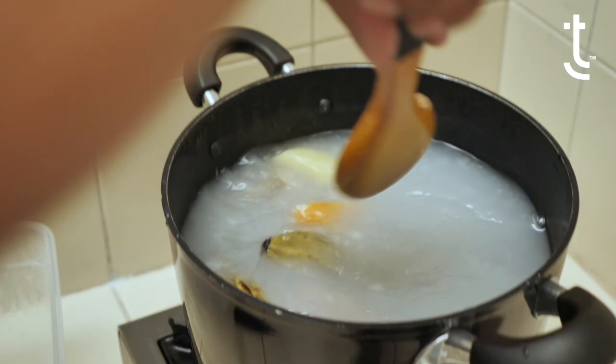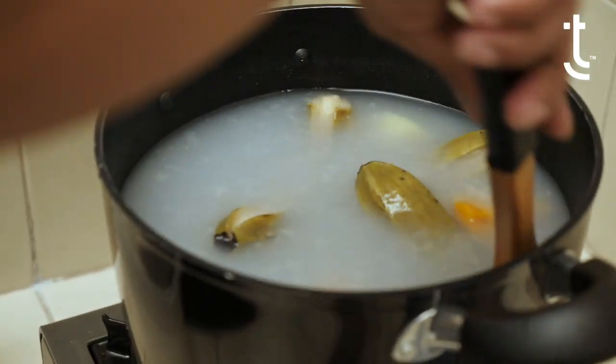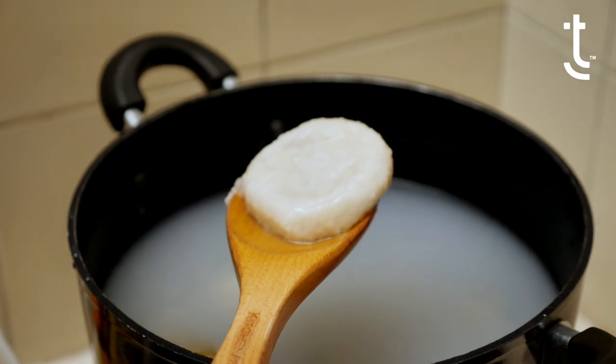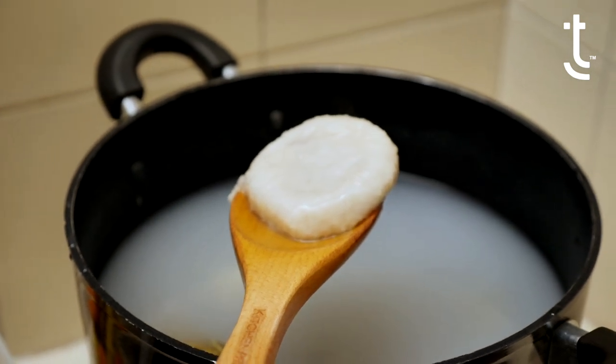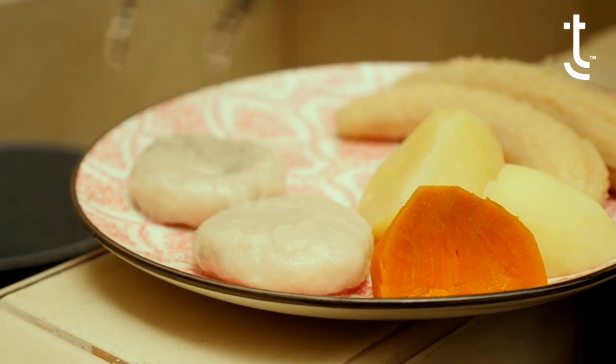I also have some boiled dumpling, some green banana, boiled potato, and some yam — all of those are boiled. The dumpling is flour based: you have flour, salt, and water. That's pretty much it. It's kneaded into a dough, and then that dough is separated into about 40 to 50 gram pieces.